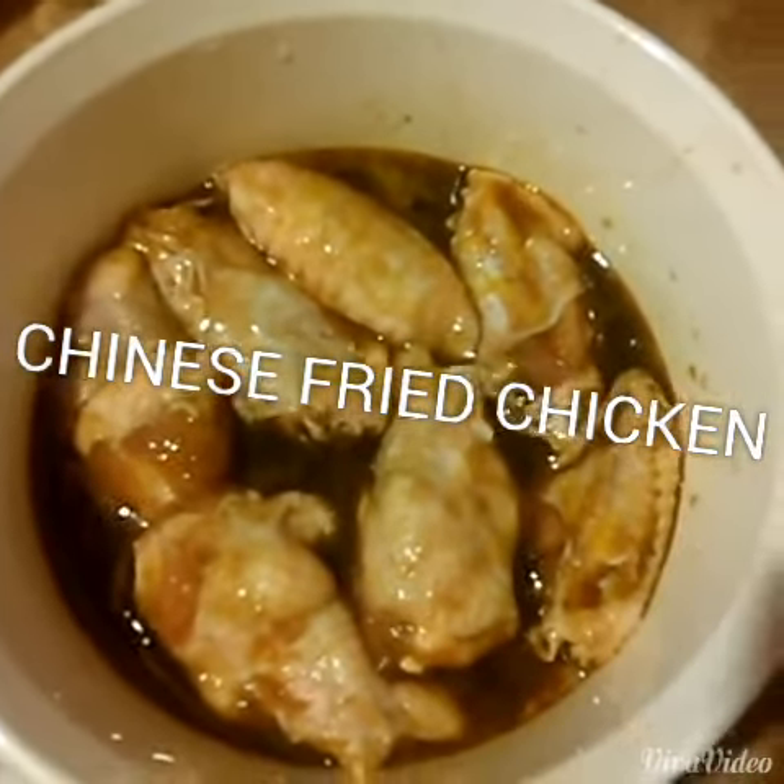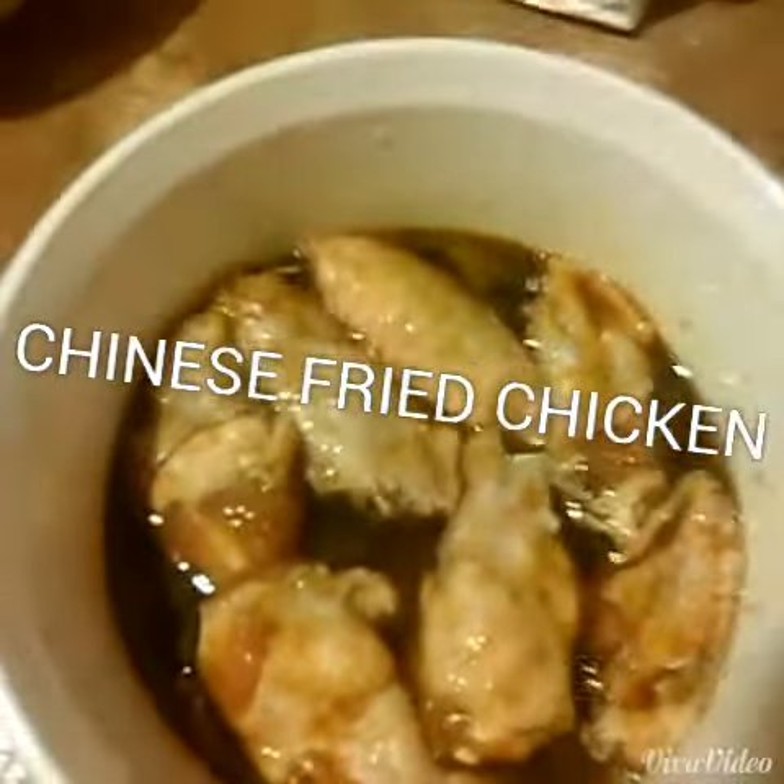So all we're going to do is basically take this chicken here, put it in that bag there, give it a good shake, and then we're going to fry it. The chicken's in the bag, guys. Now let's shake things up.